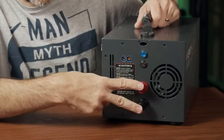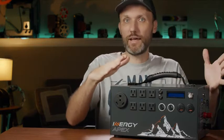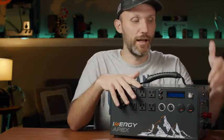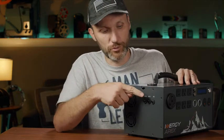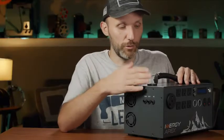On the front panel, the red and black terminals are the positive and negative connections for expansion batteries. You can plug in extra lead-acid batteries if you want even more capacity without buying a whole new unit — you keep the inverter and MPPT charge controller you love and just add capacity. On the right side there are breaker buttons. If you plug in too much and overheat the inverter or pull too much power, instead of destroying everything, a breaker trips. You just press the button to reset it and keep going.